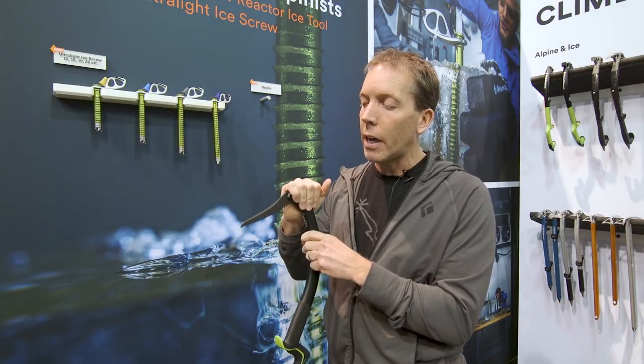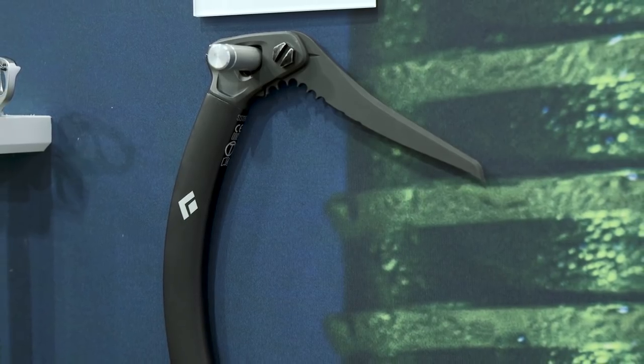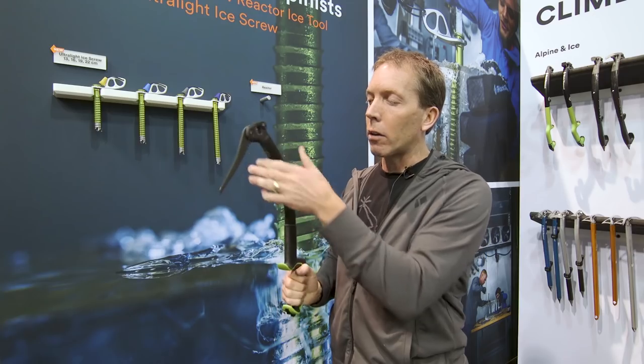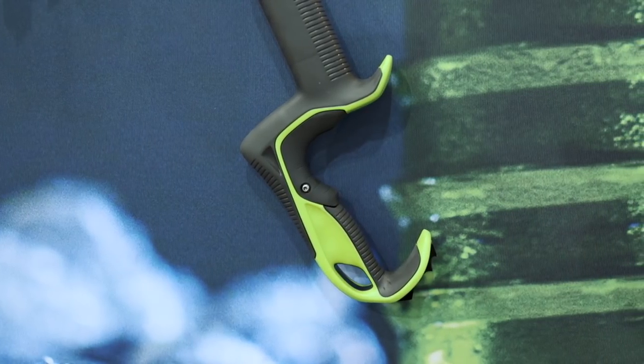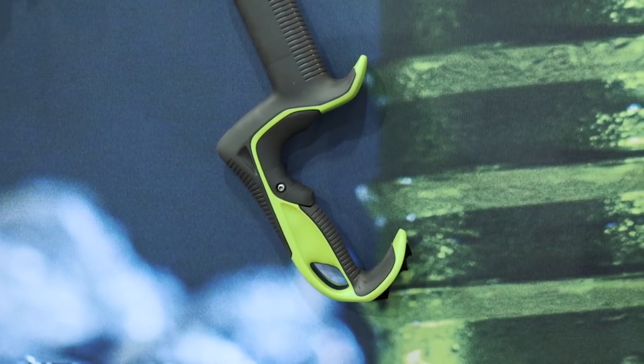So the combination of the steel head, the lower profile pick, the really open pick angle, lots of clearance, and the nice adjustable grip makes this rig super sweet for climbing ice or in the alpine.